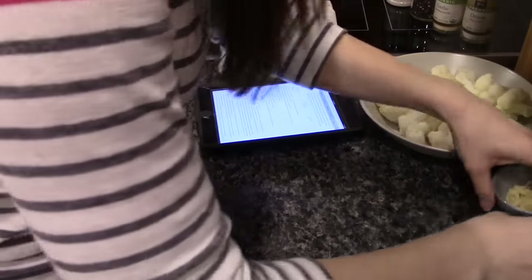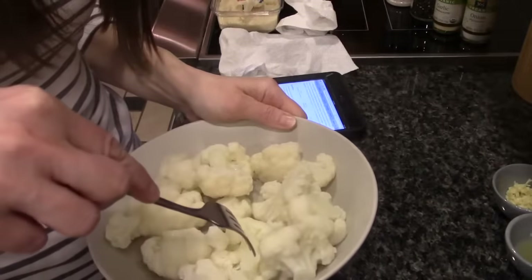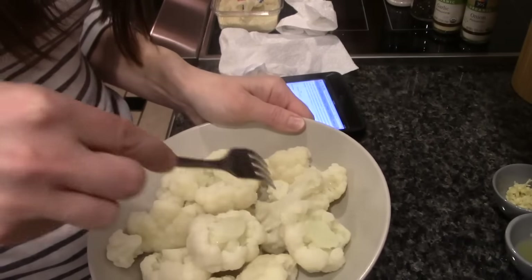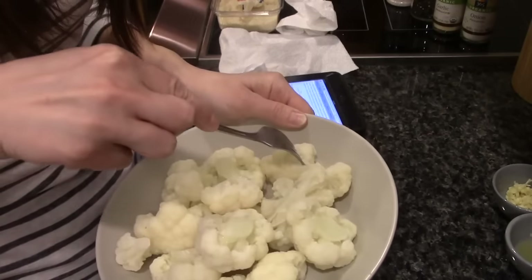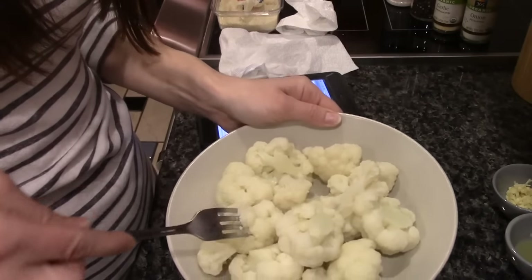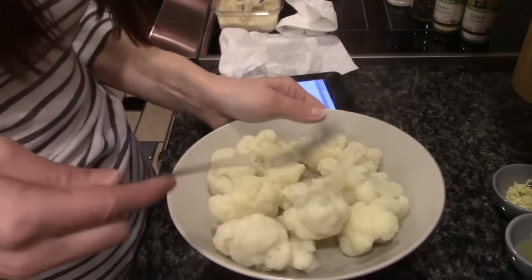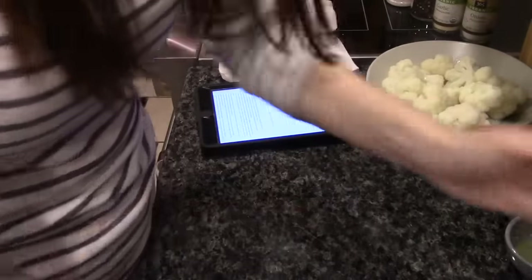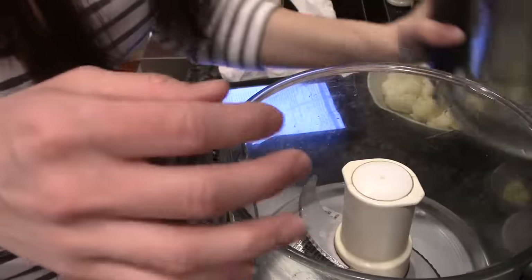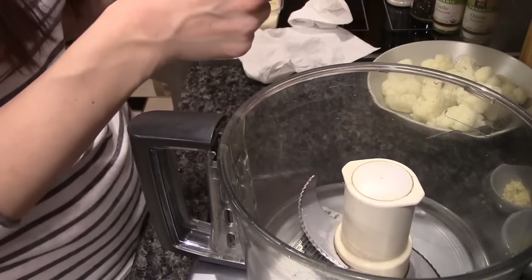Okay, so I think our cauliflower is pretty fork-tender — like, some of these you just slide the fork in and there's no resistance, they don't stick, they kind of just pop back out. It's kind of like a potato in that sense. Okay, so we got our blender, and once we're in here I'm going to speed it up because it's going to get really loud and I'm going to do it for several minutes.